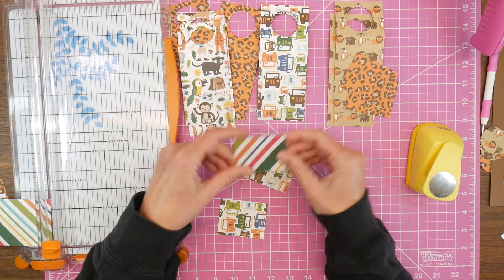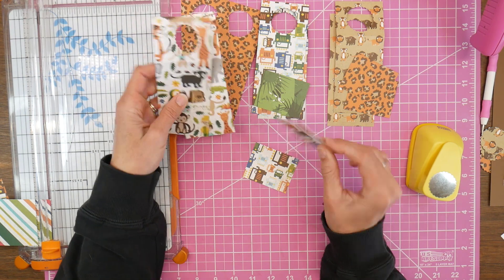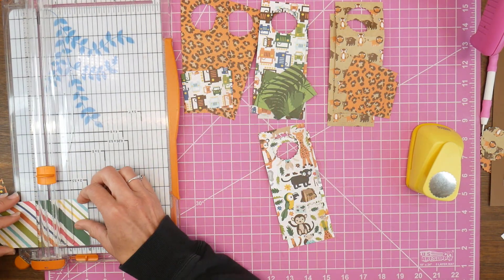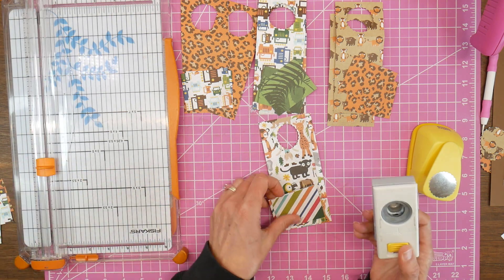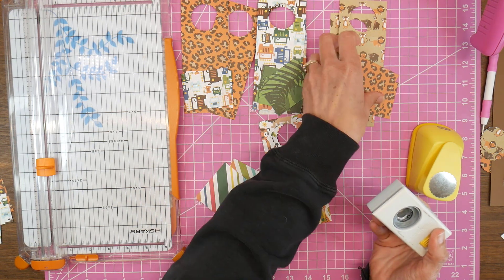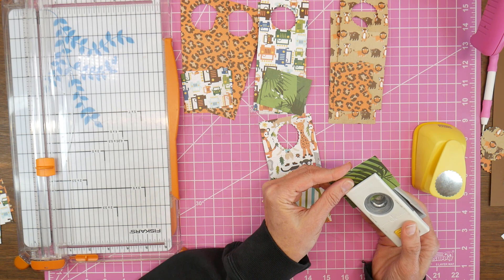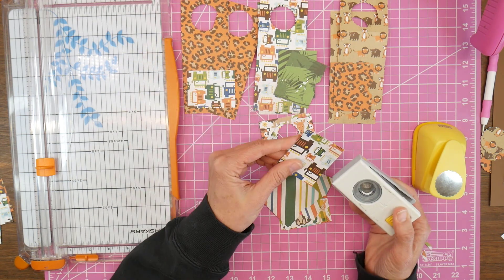Now that I have all of my pocket pieces cut, I'm laying out all of my tags and auditioning which pocket pattern I want on which tag pattern. This is just to make sure I don't end up with two of the same or two that don't look good together, which has happened many times. This next step is not really necessary — I'm just taking a small circle punch to create a notch at the top of the pocket.